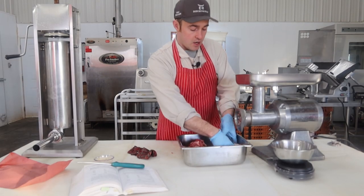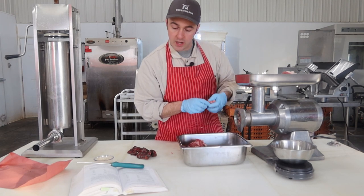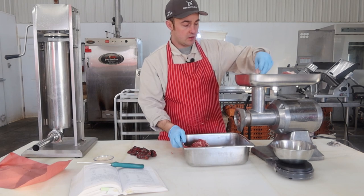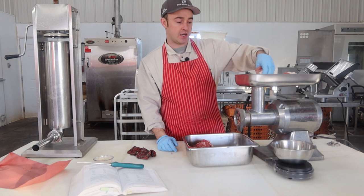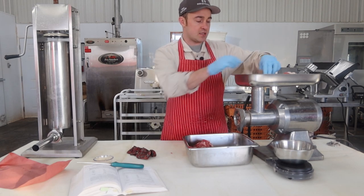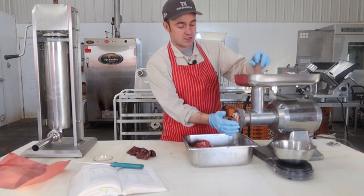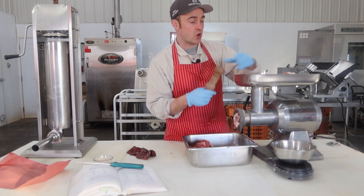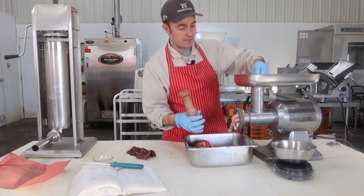We'll send the pork fat and pork trimmings through first — page 262, following that recipe. This has some potato starch in it, which I had to track down. I've never used potato starch in a recipe before, so I'm looking forward to seeing how that goes. I'm going to run this fat through on a coarse plate once and then a fine plate the second time.